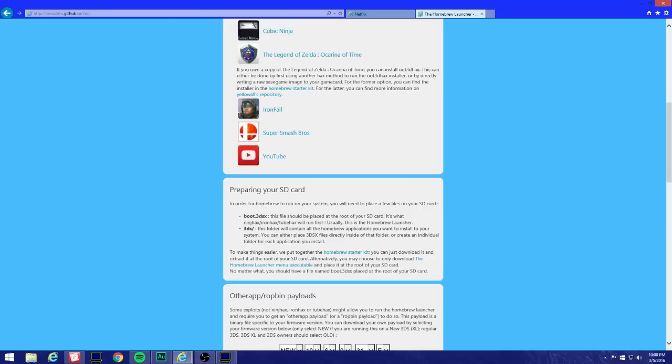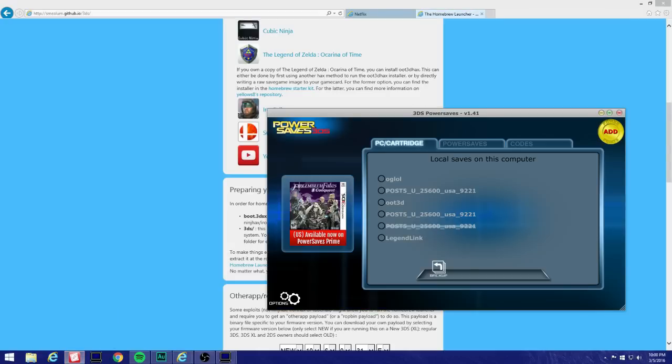Still leave your SD card on the computer because we're still gonna keep going and we're still gonna need it. Open up your PowerSaves and put in your Ocarina of Time game.